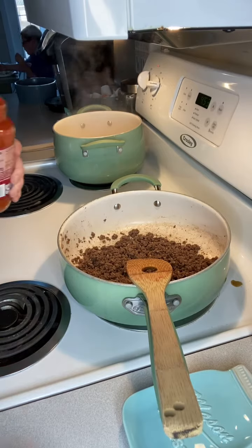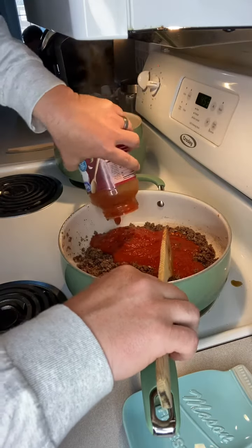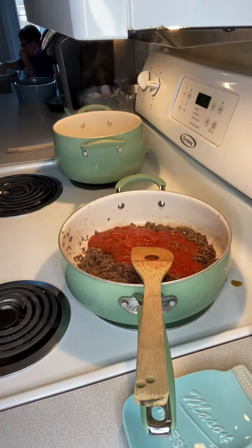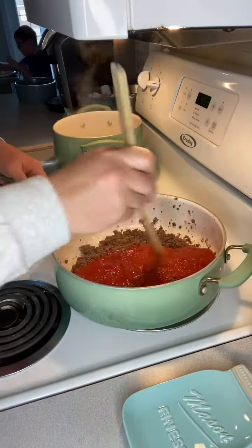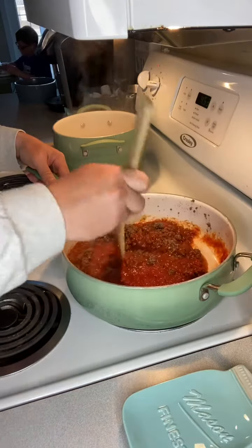We just finished browning our ground beef and I drained the grease off of it. Now I'm just gonna add a jar of pasta sauce. That pasta sauce is all up to your preference — I mean, we're using Great Value brand. That part's all up to you. I'm just gonna mix this all in together so the ground beef gets good and coated with pasta sauce.